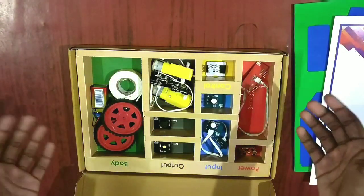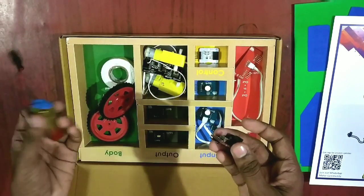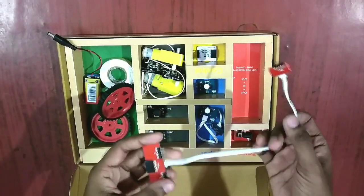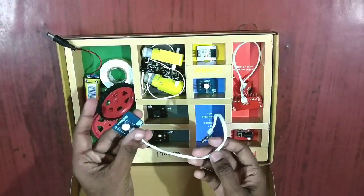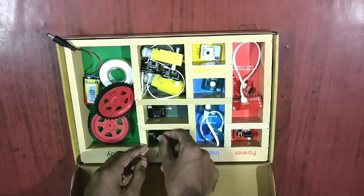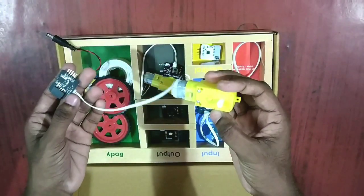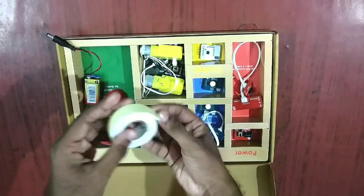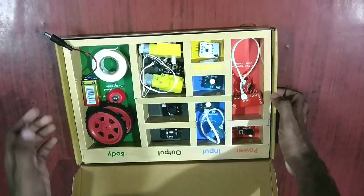So these are the box contents of the WithBlocks robotics kit. We have one power module that runs on a 9-volt battery, one input-output module, two extension sensors, one dark sensor, an inverter, a lamp, a buzzer, two motors, two motor drivers, wheels, and double-sided tape to stick the components to the body.